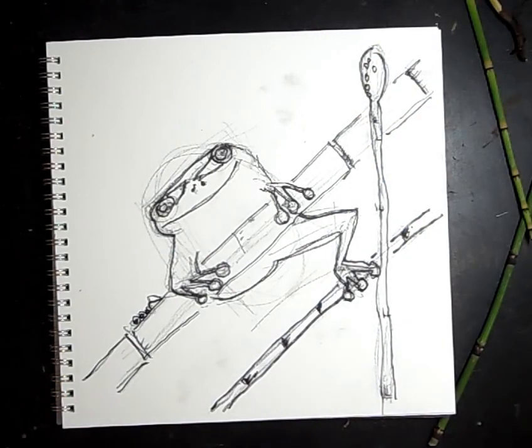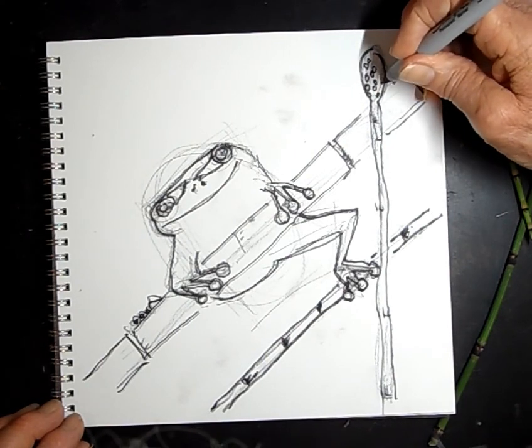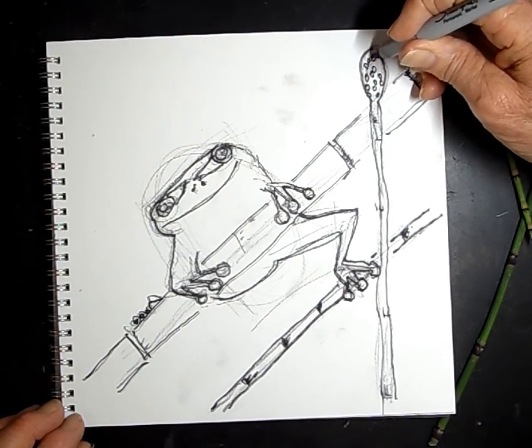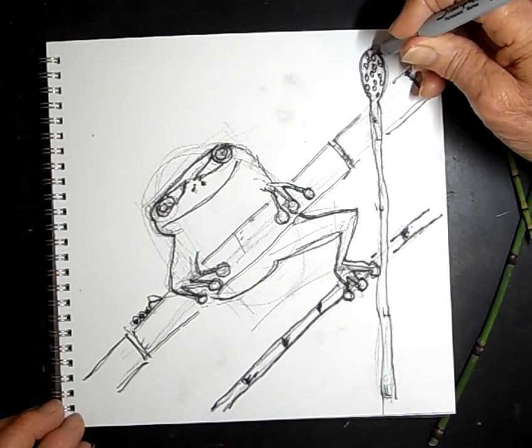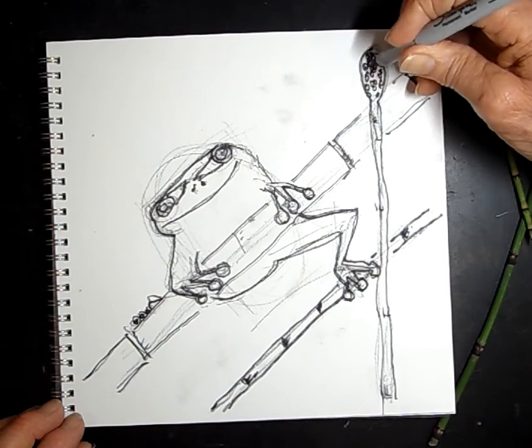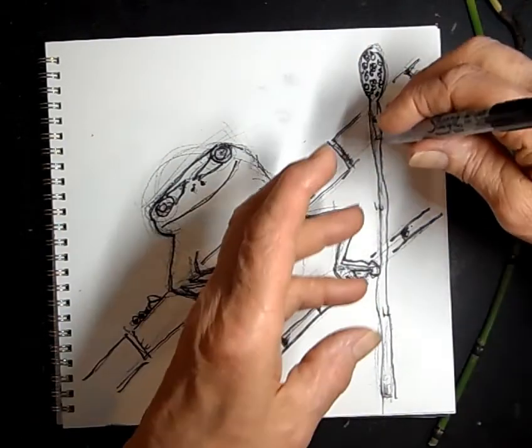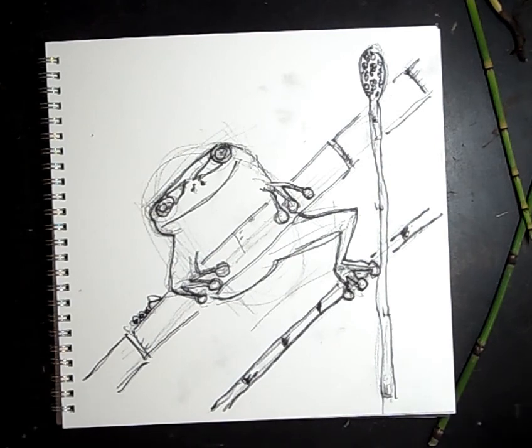The head of these horsetails is spores. It's called a cone. It doesn't have flowers — it's more like if you look underneath a mushroom in the gills, you're going to find little tiny spores. This is a spore plant, which is very unusual. But it obviously works because it's been here forever — like dinosaurs. Think dinosaurs. Ancient, ancient, ancient.